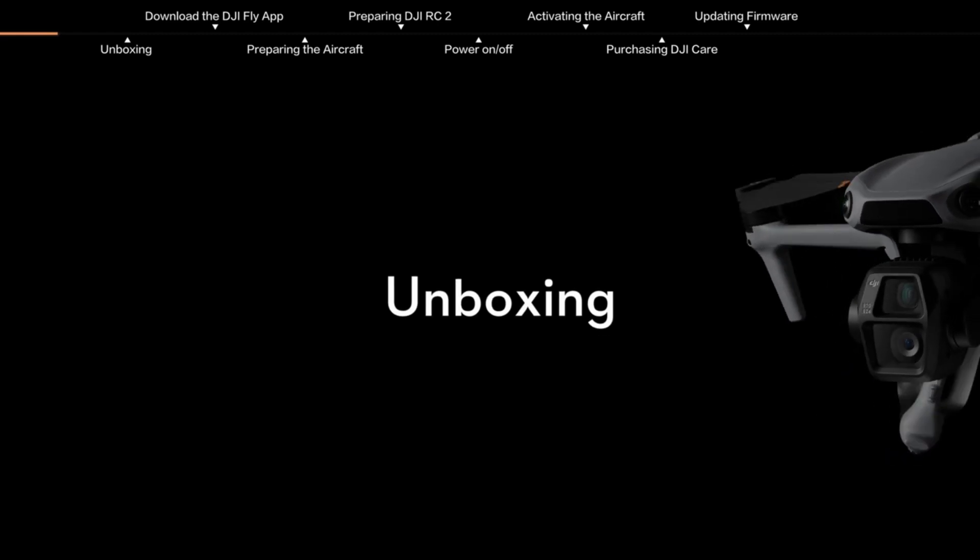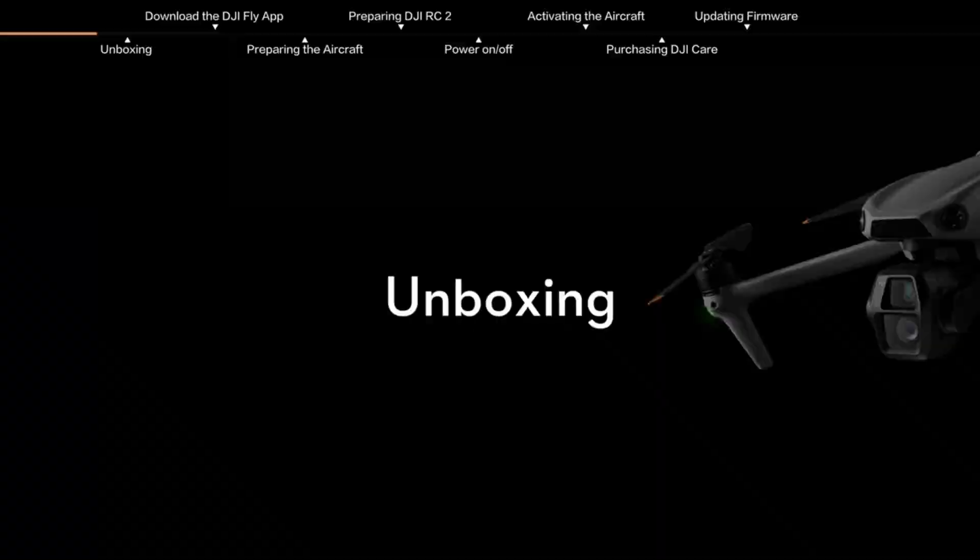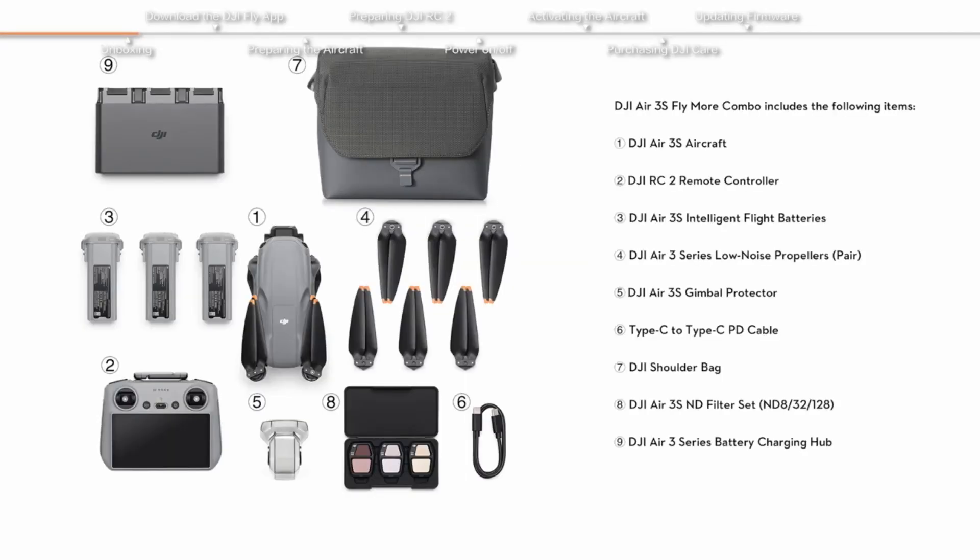Let's get this bird in the air — let's see what's inside. Unboxing the DJI Air 3S. First up, we've got the Air 3S itself, sleek, lightweight, and staring at me like it knows I have no idea what I'm doing.